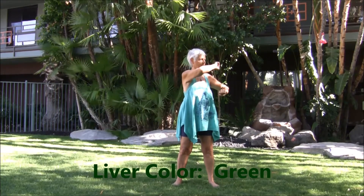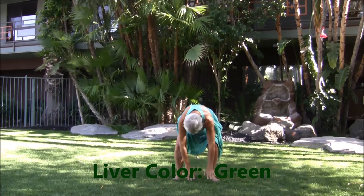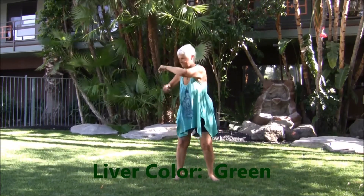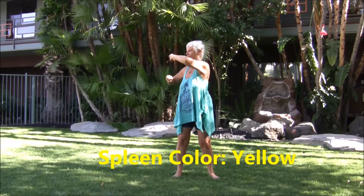On the right side — beautiful green into the liver. On the left side — beautiful yellow into the spleen.